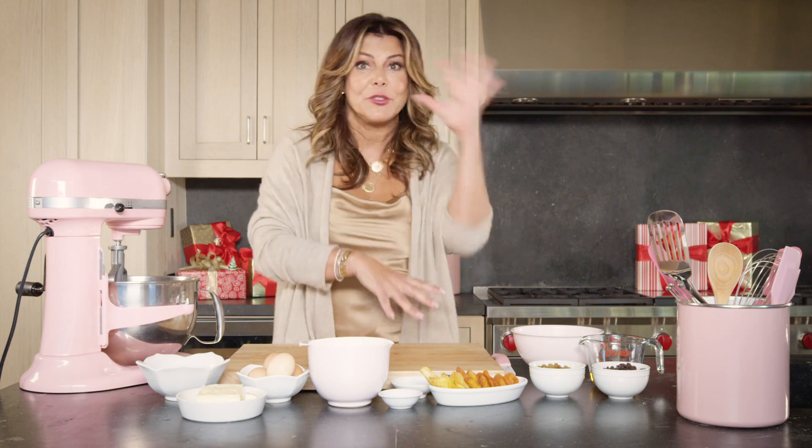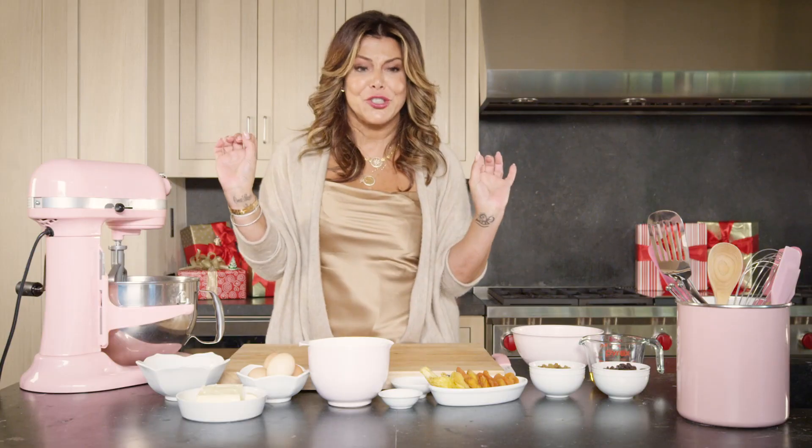Today we're going to make a fruitcake. Not the heavy kind with a bunch of frosting on top — a very simple and chic version, which is Française.